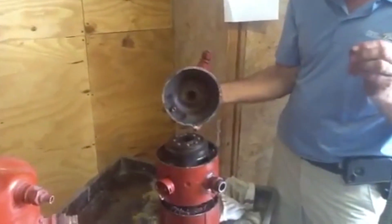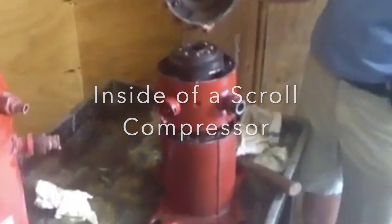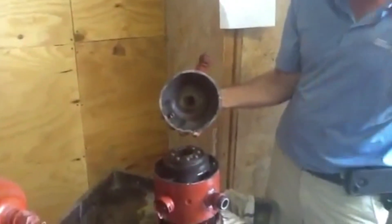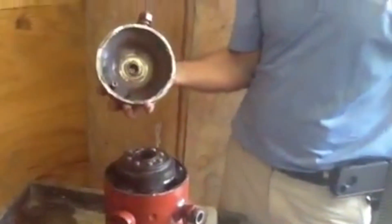Today I want to talk about the Trane scroll compressor — there are about 18 parts to this. I've been in the business for a long time and changed out thousands of compressors in my life, but I have actually never seen the inside of one. I'm pretty excited about this today and I want to share this with my viewers.